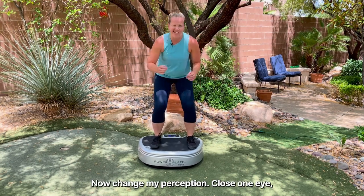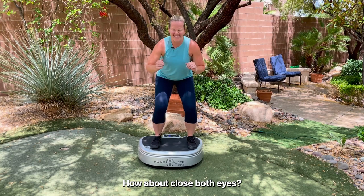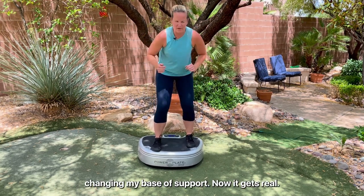Now let's change my perception. Close one eye. How about close both eyes? And can I close both eyes while also changing my base of support? That gets real.